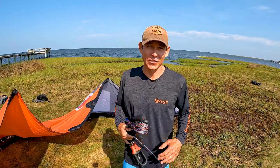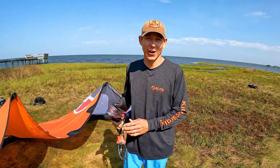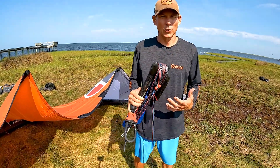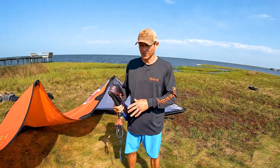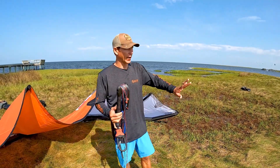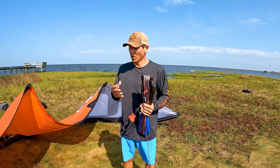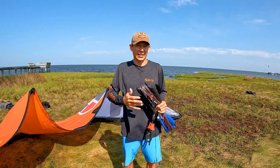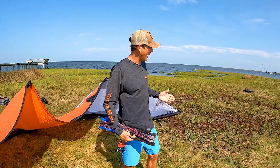Hey everyone, Aaron with Elite Water Sports. We just got done setting up our kite, pumping it up, and securing it to the ground. Now here comes the bar and line segment. We typically want you to follow the line of traffic — most people rig their kites downwind from their kite, so they're going to run the bar and lines downwind.